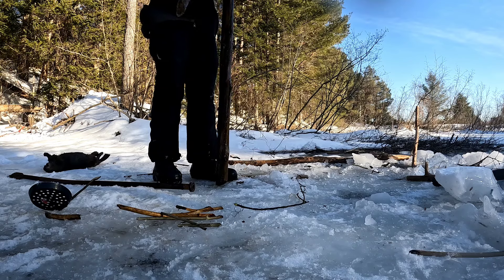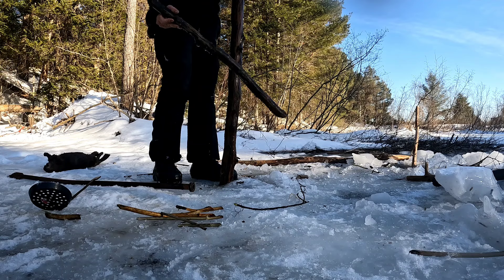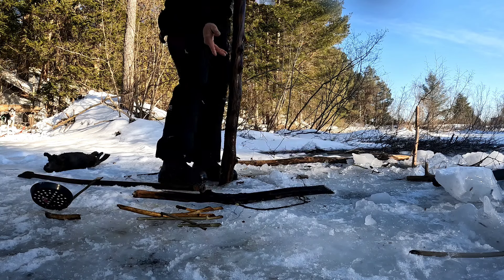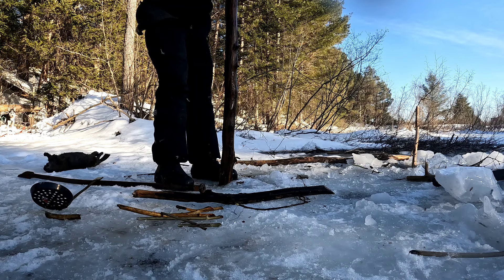This is my cross brace. It's funny — I had somebody comment the other day saying I need to put a cross brace on these. What's that right there? You need a cross brace? Some people just don't watch the whole video before they start commenting — keyboard warriors.